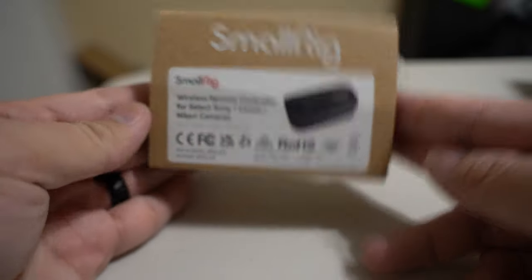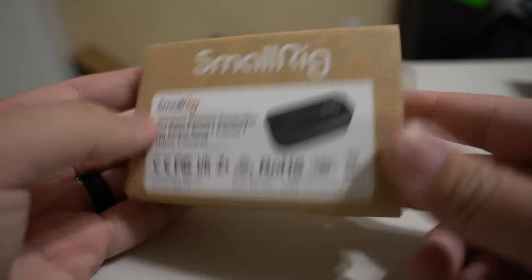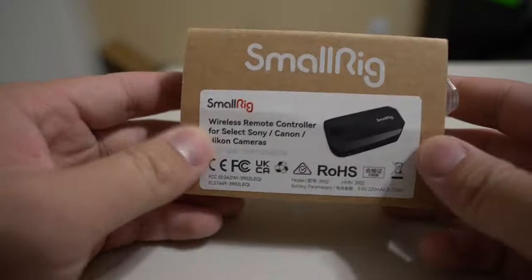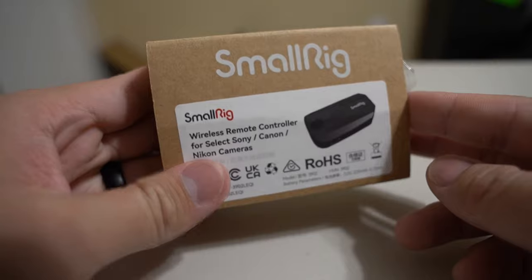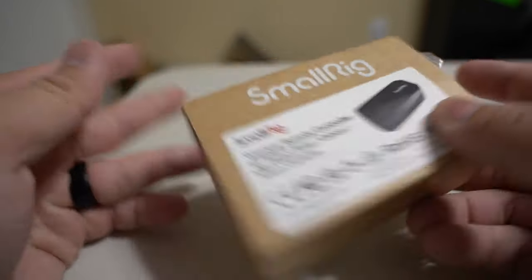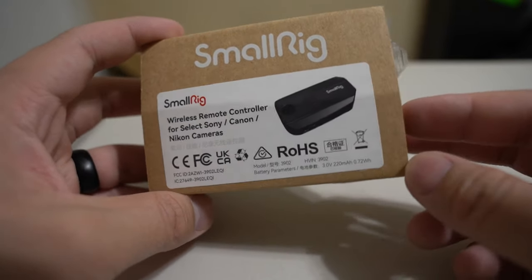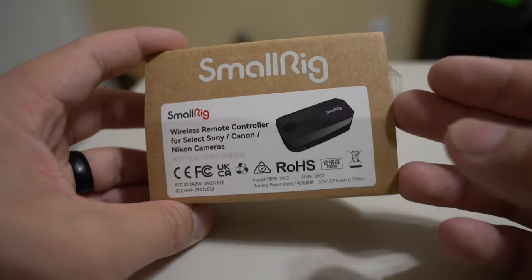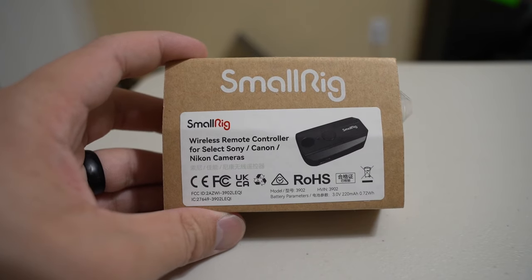I wanted to go ahead and demonstrate it and show you guys. I wish I had this when I was purchasing. This remote works for Sonys, Canons, and Nikons. I'm currently shooting with the A7 III. People ask why you need a controller — what's the point of the wireless controller? Well, it works for various things. For me personally, I like to shoot photos and videos, and for videos with the A7 III it's pretty limited on gimbal capacity.